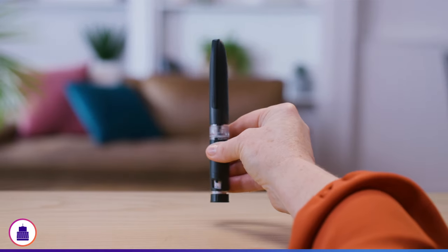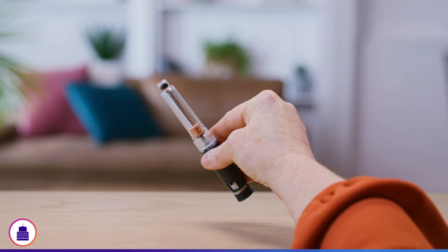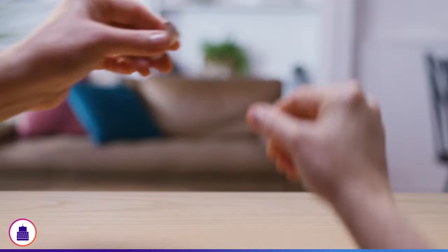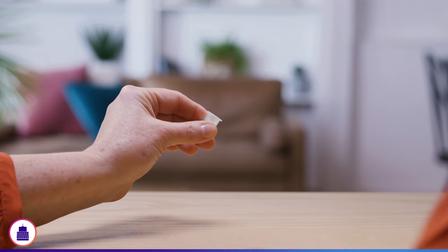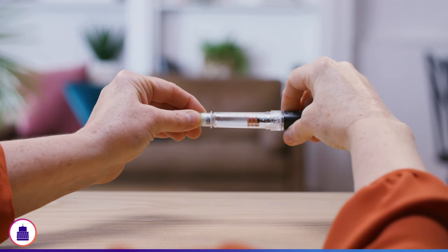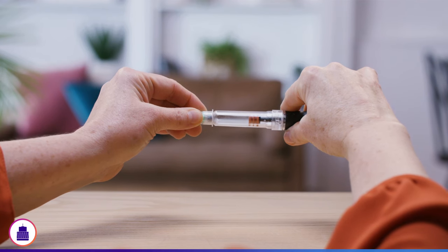To attach a new pen needle, start by pulling the cap off the pen and setting it aside. Wipe the rubber seal at the end of the pen with an alcohol swab. Pull the peel tab off the pen needle. Hold the pen horizontally and attach the pen needle straight onto the end of the pen and screw on tight. Once you feel a little resistance, stop twisting. There is no need to over-tighten.